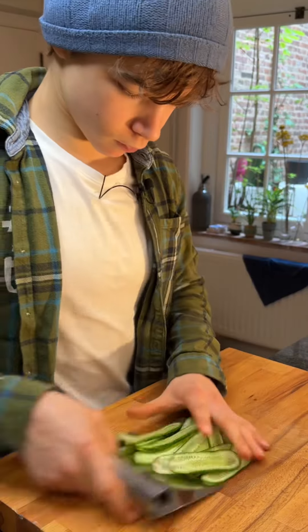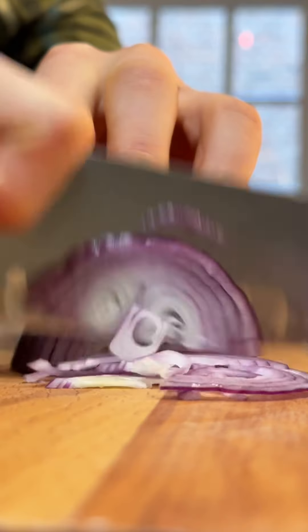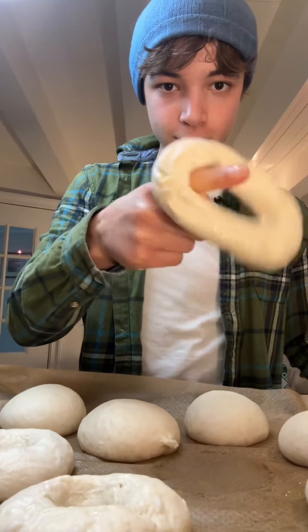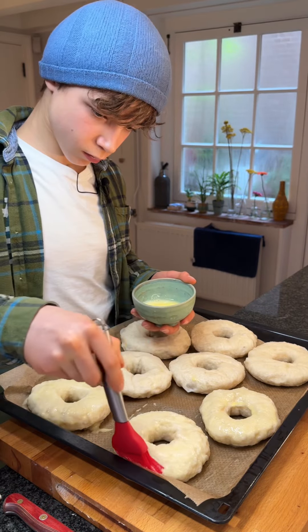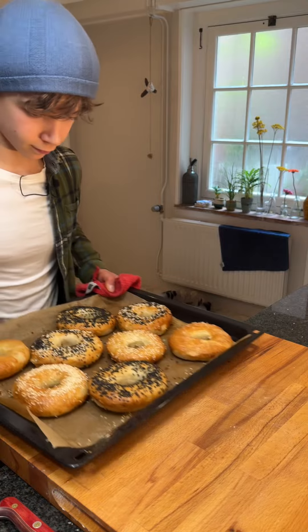Now prep your cucumber and red onion. Make the holes in the bagel, boil, crack an egg, brush, sprinkle and bake until golden brown.